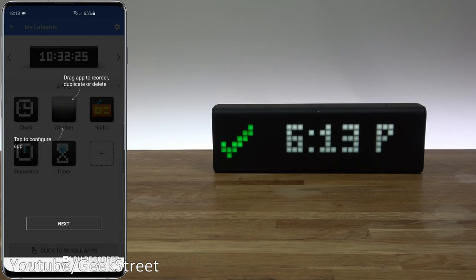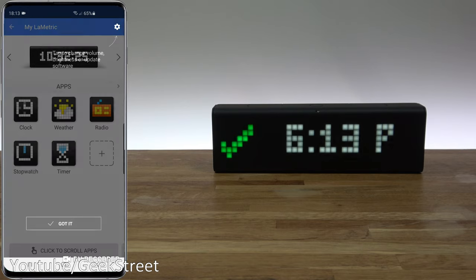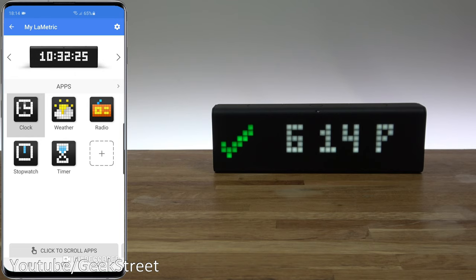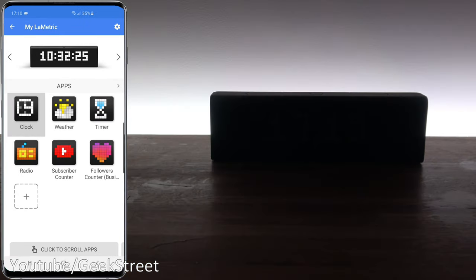Now we're presented with the app's main guidance: drag apps to reorder, duplicate, or delete; tap to configure an app; tap to install new apps; and tap to change volume, brightness, or update software. I've had a play around with the device and the apps to see how everything works. Let me show you around now.